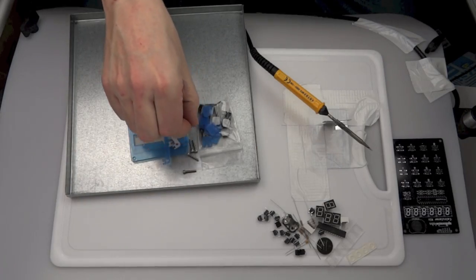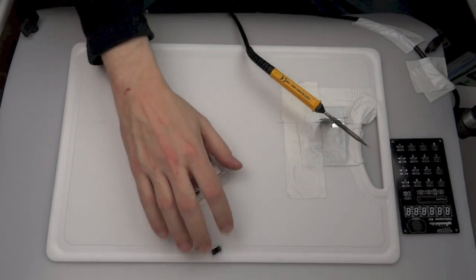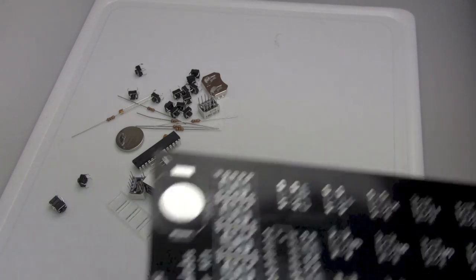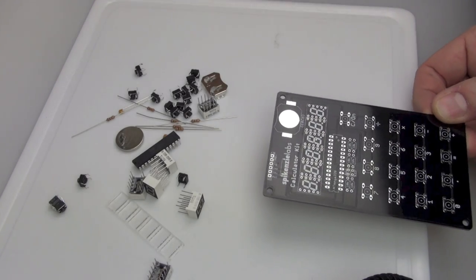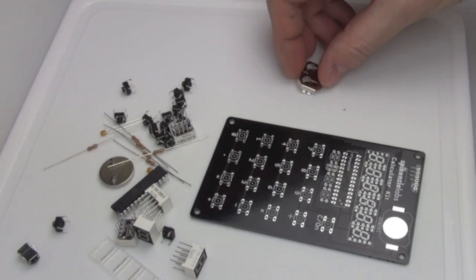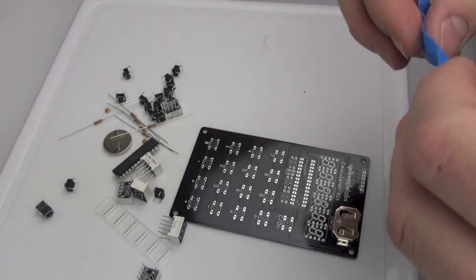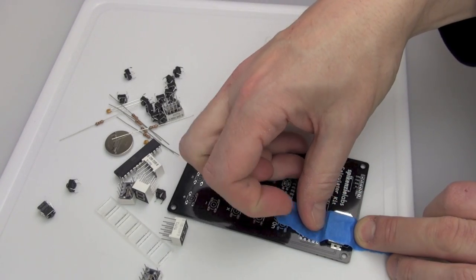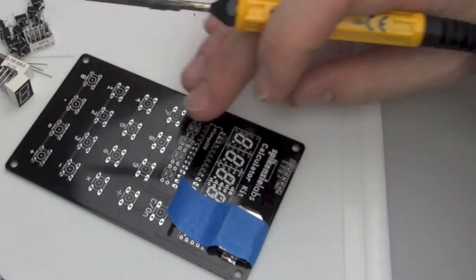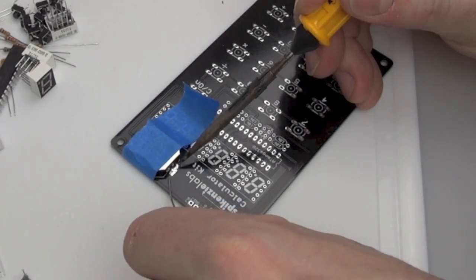All the plastic bits I'll just put to one side and keep those out of the way for the moment. We'll need those at the end but not right now, because what we're going to do at the beginning is all the soldering and assembling of the electronic circuits. Step one is to put on the battery holder. They start you off quite well with this kit — they do the easy soldering first then work you up to the more complicated stuff, so you get a bit of practice at the beginning.